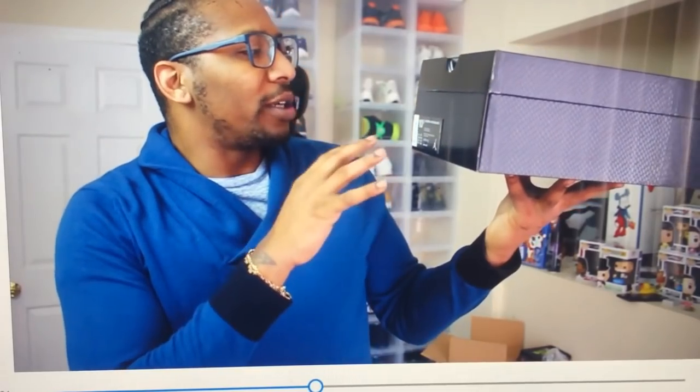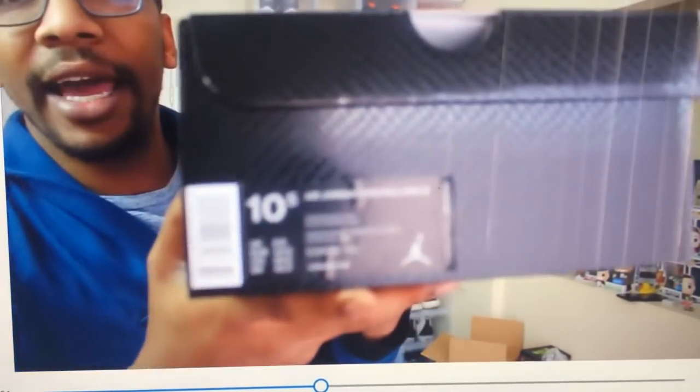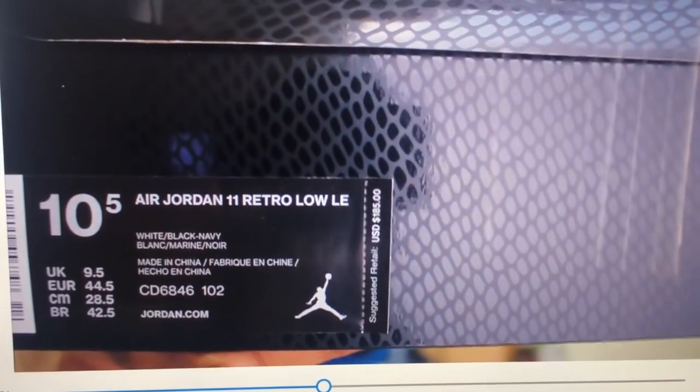So, Air Jordan 11 Retro Low LE. Price tag on this is $185. Lows are normally $175, so they went up $10 in price point — or at least these snake skins are up $10 in price point.